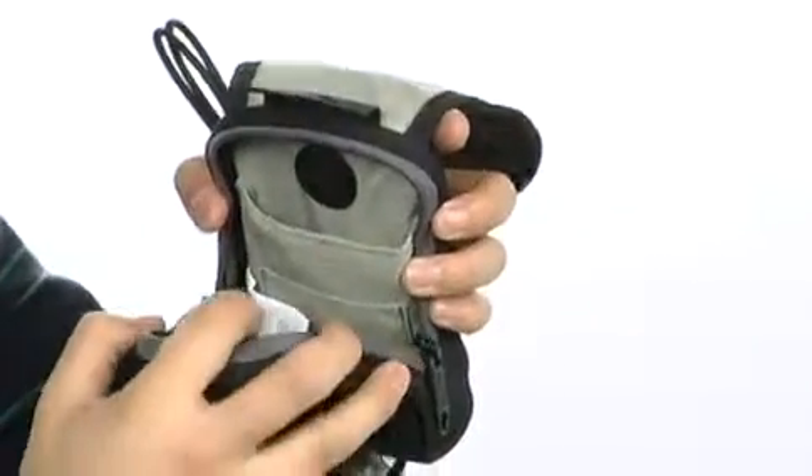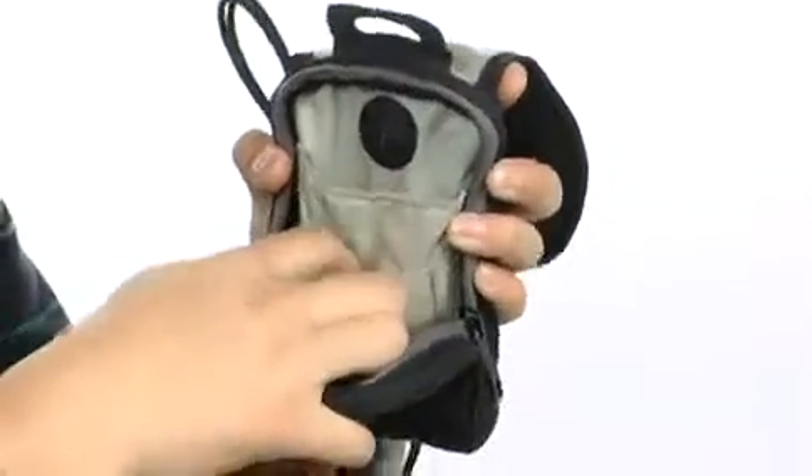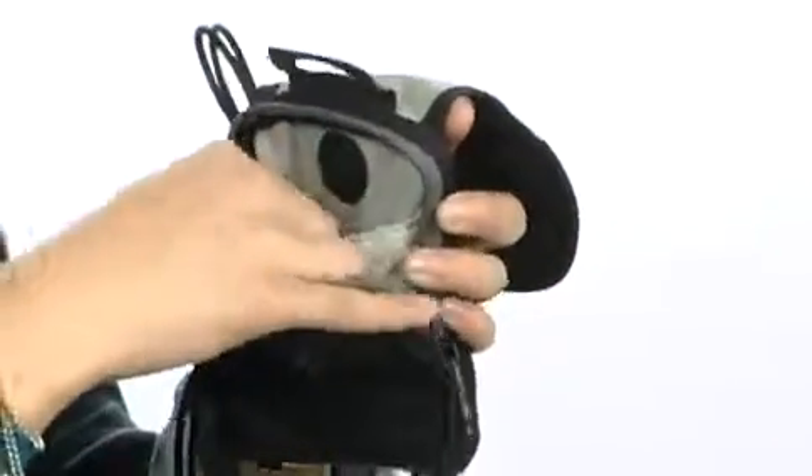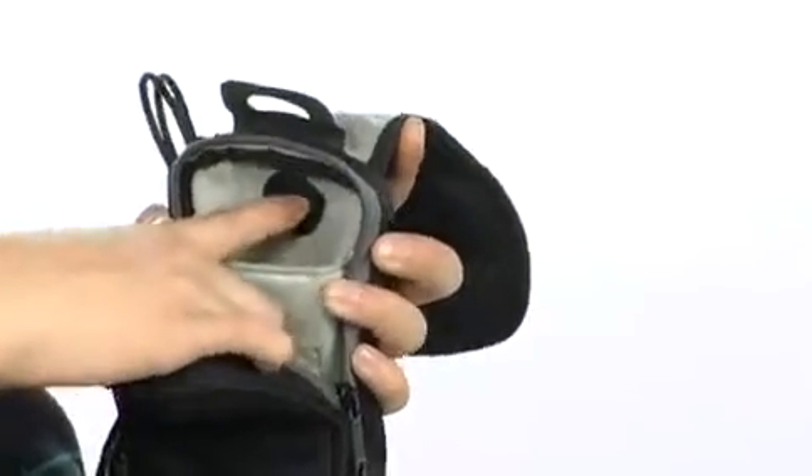The zipper closure opens up to reveal the spacious area, fully lined, very durable, padded right where you need it to be. There's even a small pouch, perfect for memory cards, and another padded pouch, great for your MP3 players, because there's also an audio port featured here that goes right on back to the outside.